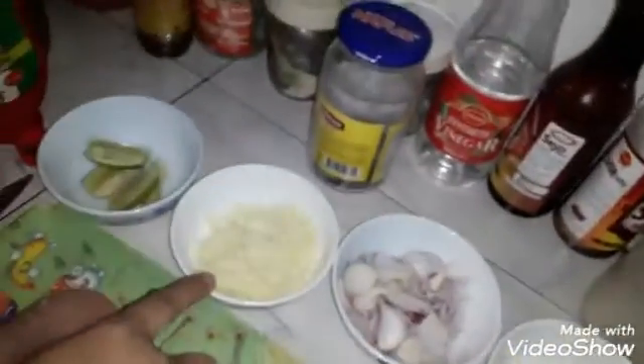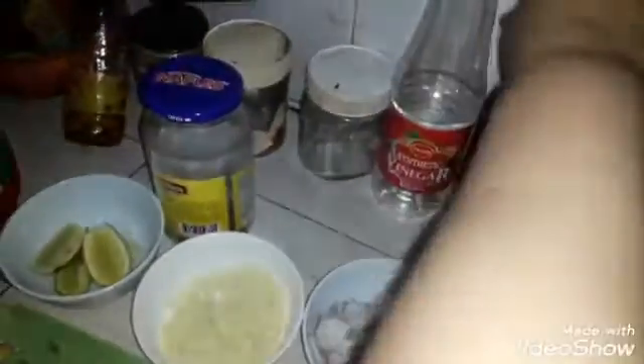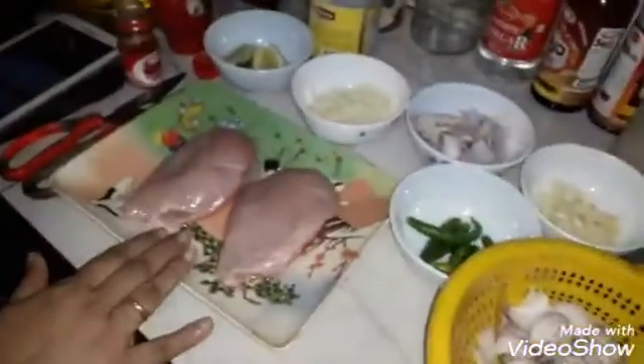There's a lot of chicken. There's a lot of mozzarella cheese. There's a lot of lebu, paprika powder, meat sauce. There are sour sauce, vinegar, and teorin.